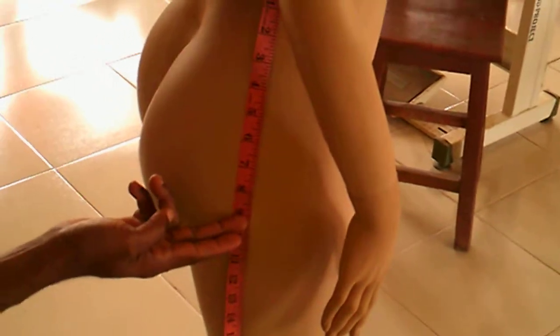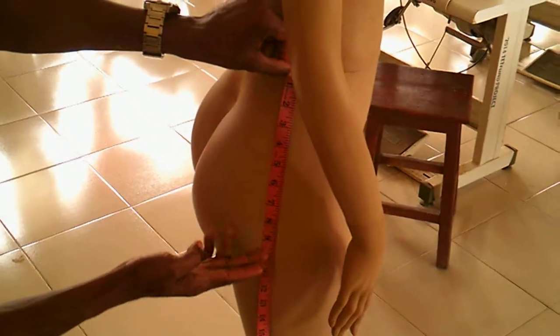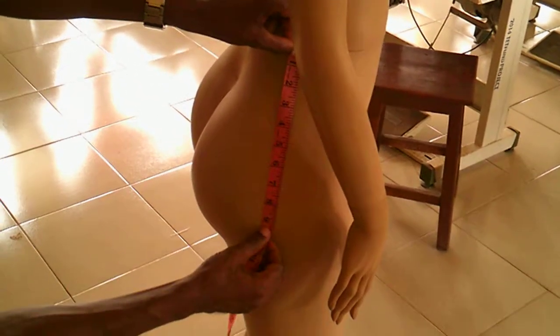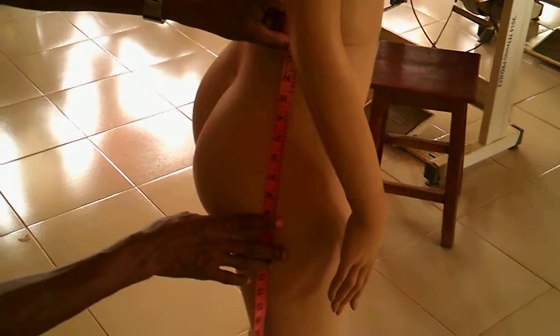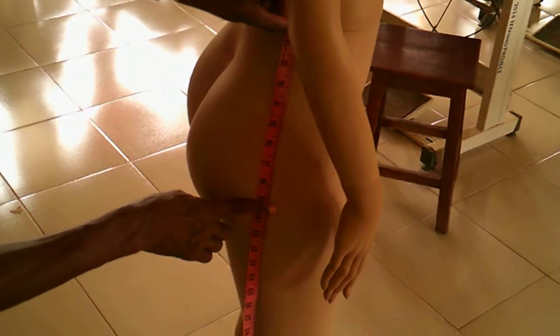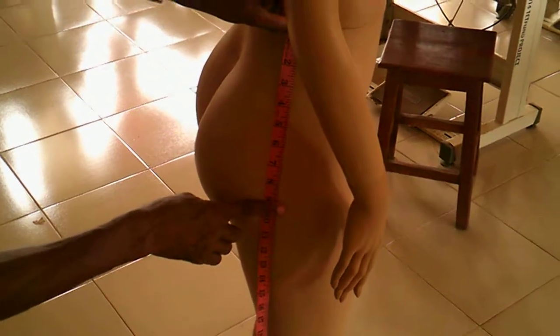Next is your waist to hip measurement. You look at the part of the hip that protrudes the most. Sometimes there are specific measurements given to define your waist to hip — some say it's about eight inches from your waistline — but it's good that you measure because figures differ.